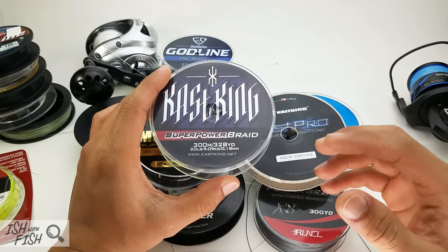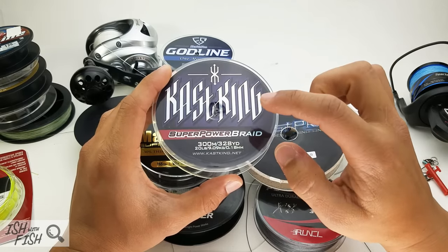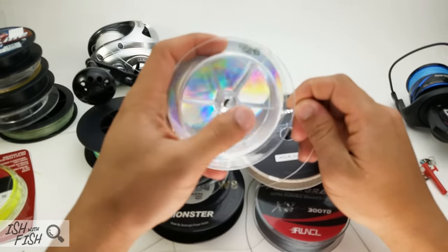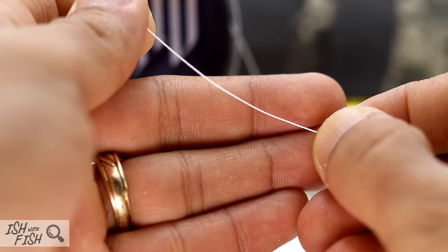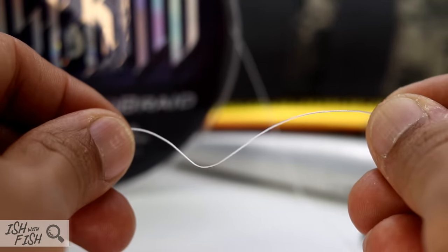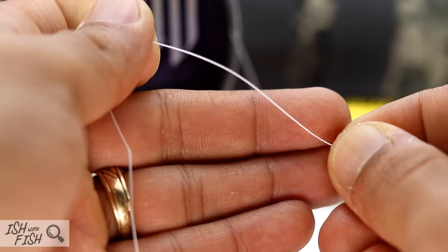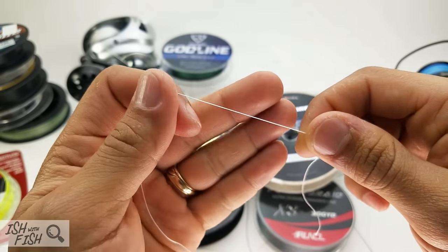As far as the reels, meh — rods are actually pretty good, and their line is actually really good. Starting with the Casking Super Power Braid, the most common braid I've seen — I've had it in 20, 25, and 30-pound tests, and it's actually pretty good. About $15 for 300 yards of 30-pound. This is a four-strand braid in their 20-pound test. It's pretty loud, pretty abrasive, it'll definitely cut your finger. It's not one of the smoothest lines, but it knots fairly well in the lighter poundages — 15 to 25 pound. Casting into a headwind, you will get some wind knots. It's very supple and doesn't have too much memory.